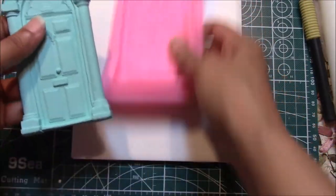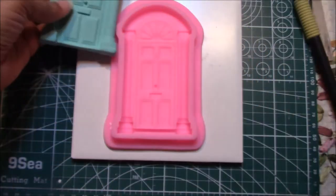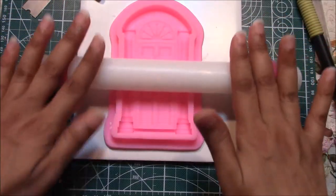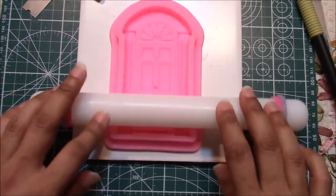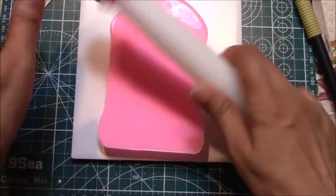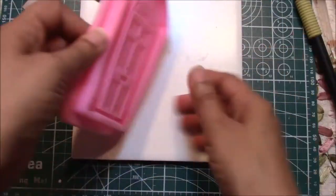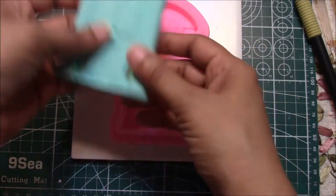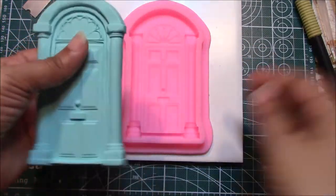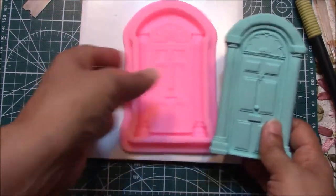With this mold I added my clay again — put it in the center, molded it out, let it overlap. Then to help it a little more, I pressed in a roller to give it an even impression, and I also turned it over and did the back side as well. You don't have to press it too hard, but put enough pressure. I'll be using this on a dollhouse that I'm putting together — that's why I bought this mold for that.